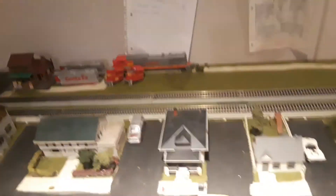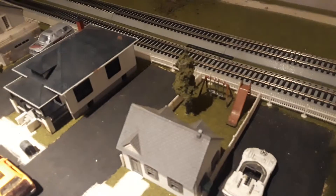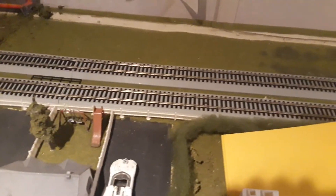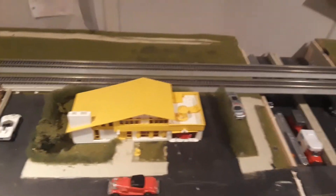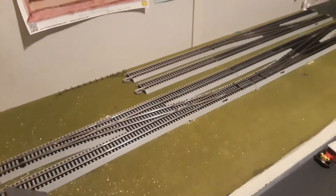I rearranged that area over there — nothing too special. The only new thing here is this house, which I also bought from the show for a very cheap price. The house is so small I was able to put a playground in the back and a tree, and it looks very good.